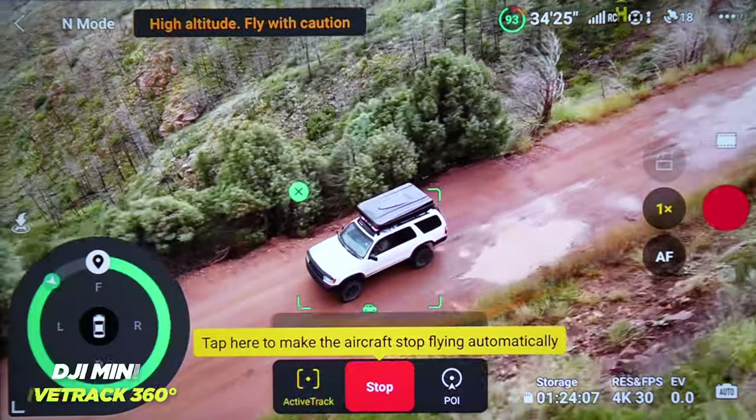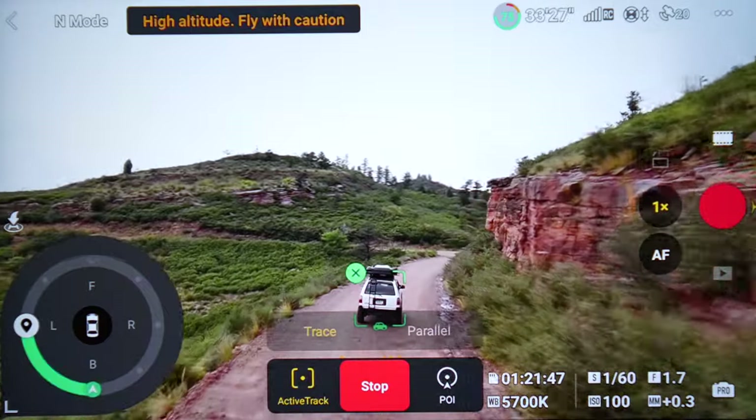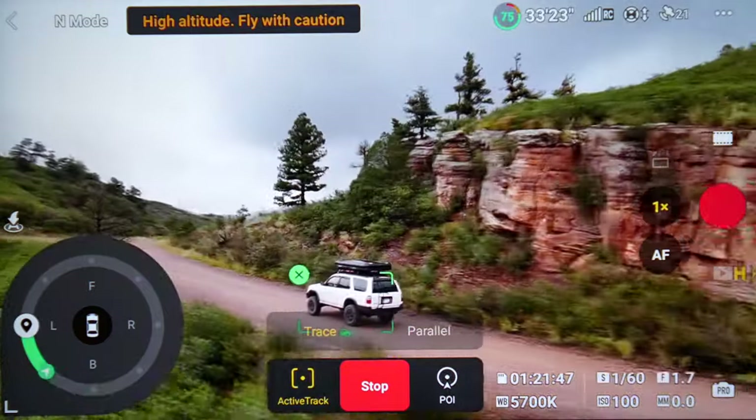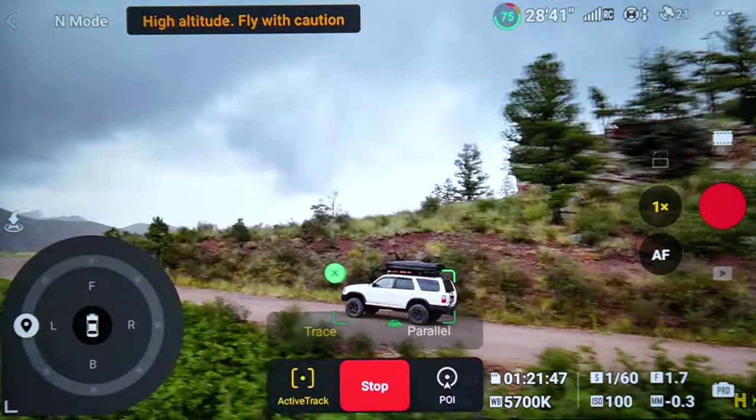This also means ActiveTrack is greatly improved. There's a really intuitive user interface for ActiveTrack where you can just drag your finger wherever you want the drone to go in relation to your subject, so you can get really cool side profile shots and front follow shots without worrying about crashing.